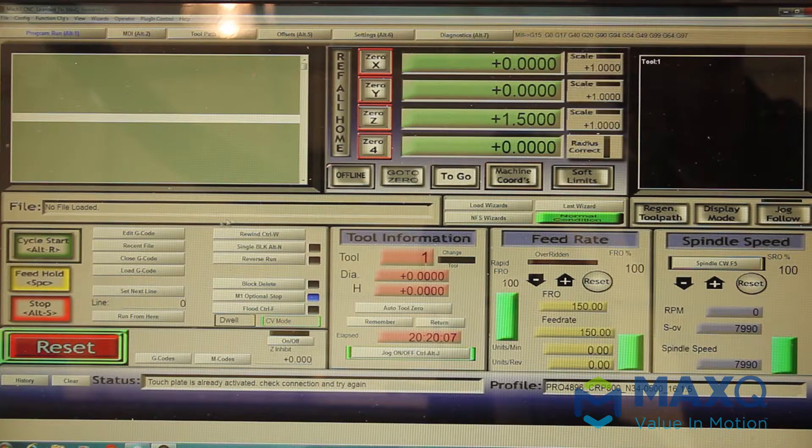That contact makes an electrical connection with the machine and it knows that that is a new zero point. The reason it says one and a half inches is because that's the thickness of that actual zero block. That's how you can zero the different tools.